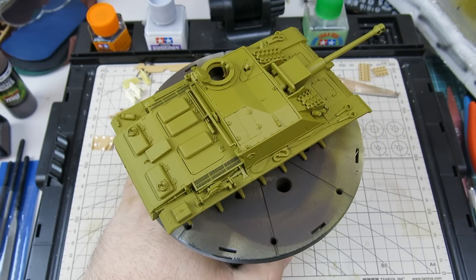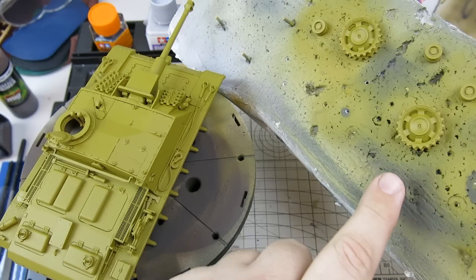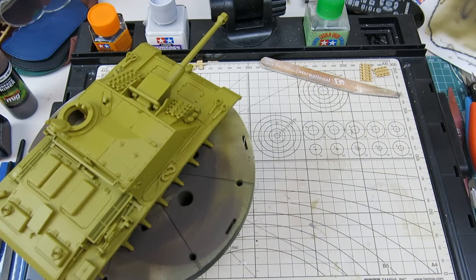I've also got the wheels. Here we have the return rollers, drive sprockets, idlers. All primed as well and ready to go.